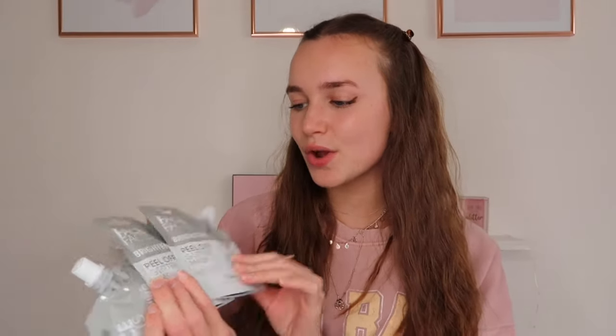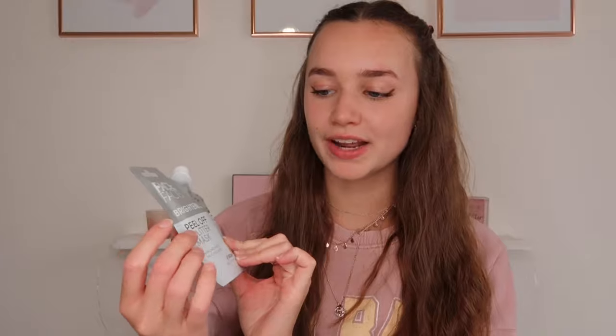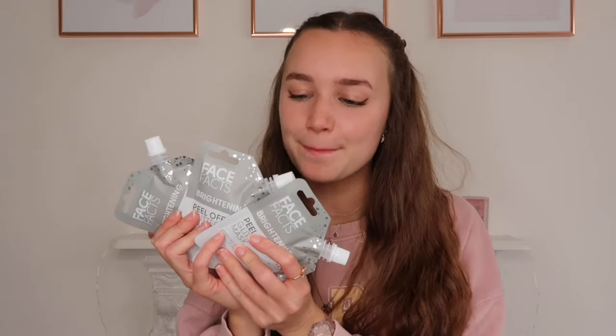I got each of them a face mask sachet — these are brightening peel-off glitter masks and they're actually vegan. They come in a resealable packet so you only need to use a little bit and can use it again, which is better for the environment. I thought we could do a pamper night or FaceTime and do these together — that'd be really fun.